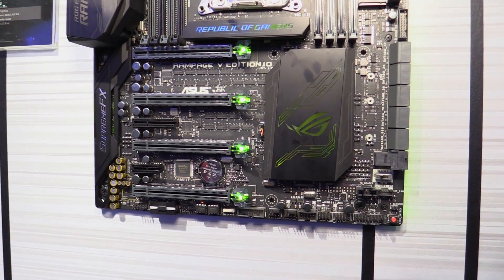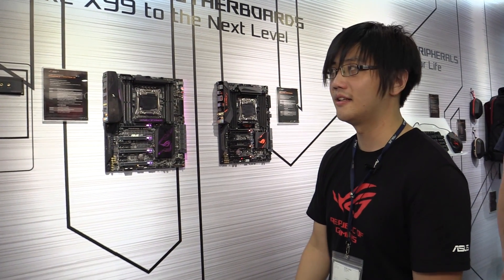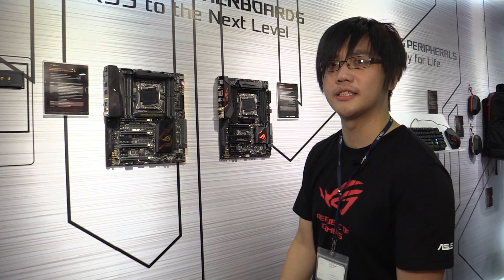So this is the Rampage 5 Edition 10. Thank you for watching. This product should be available by July.